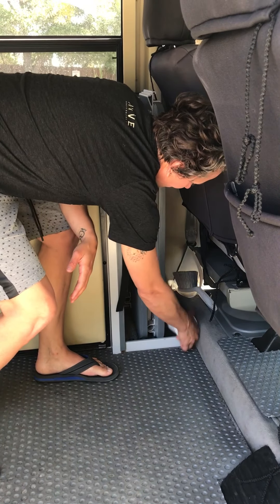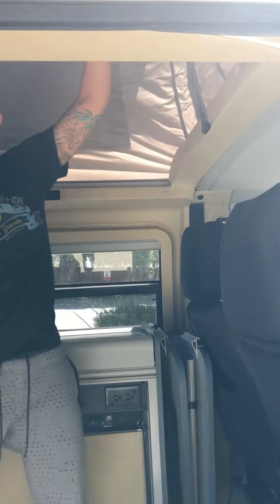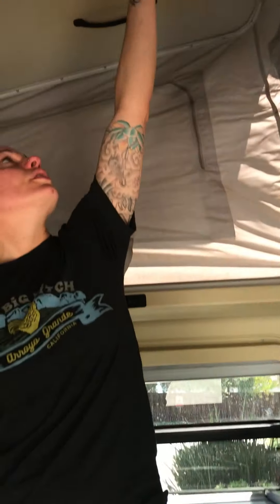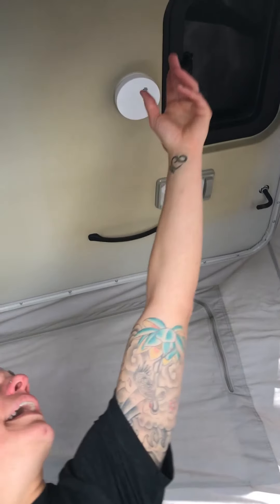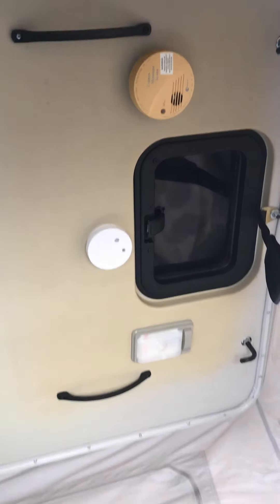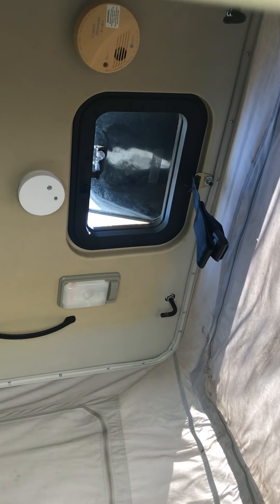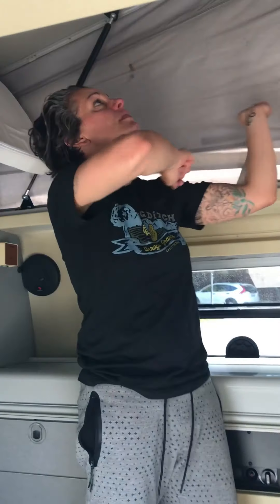I have a broom in here. There's a fire extinguisher down here. Up here you have your smoke alarm and your carbon monoxide alarm as well. If you are cooking in here, I really recommend having doors and windows open — and I even recommend opening this moonroof latch too. It is a sensitive alarm, so if it does go off just wave something in front of it.